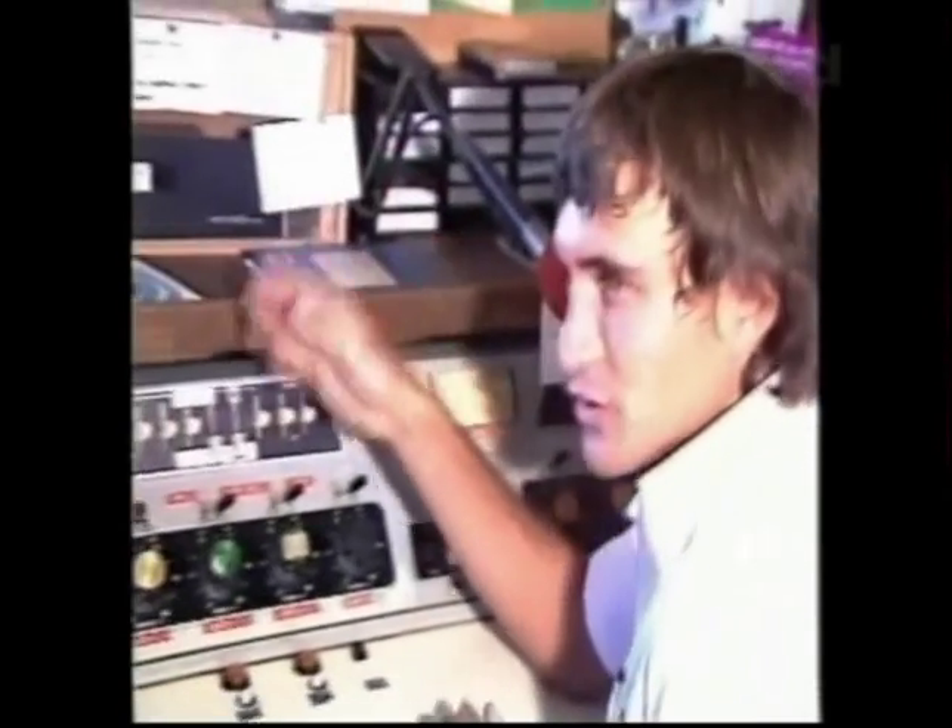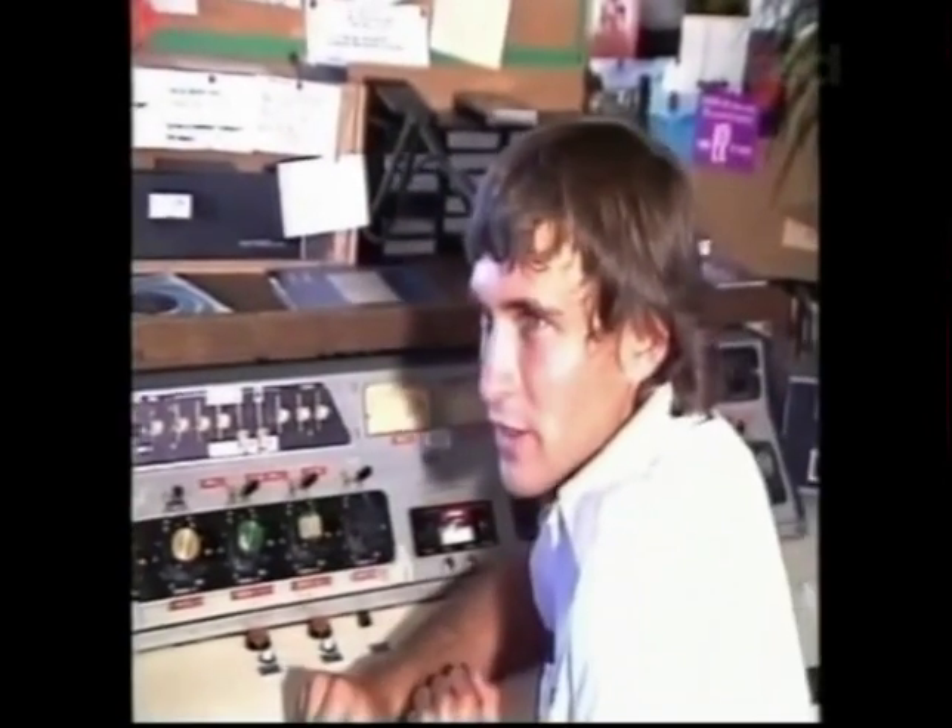When it leaves the studio, it goes down into the transmitter room, just parallel wires and a shielded cable.